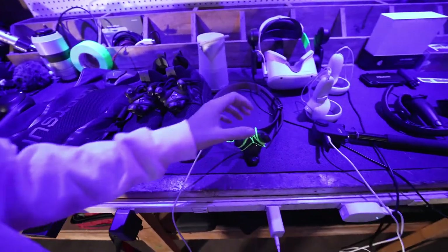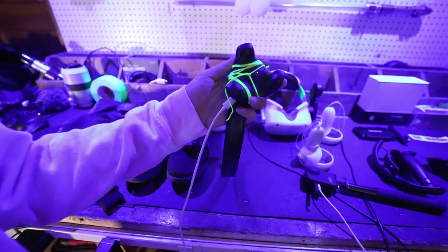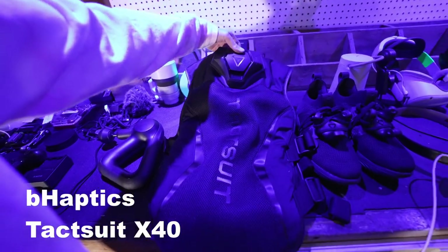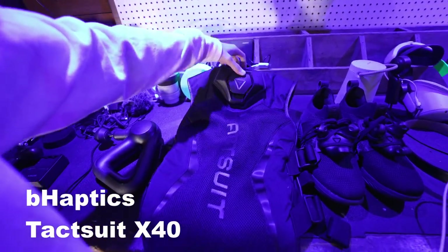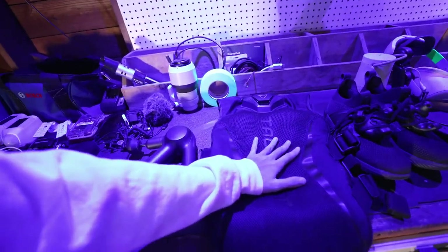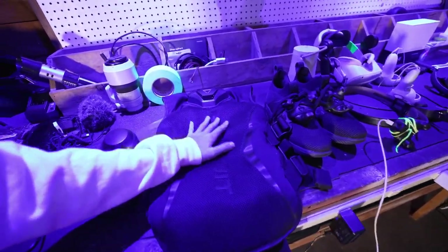So I have those two and then I have this, which is a yo-yo string tied to a 3.0 tracker on a belt. bHaptics TactSuit X40, I believe. I just got this and started using it. I haven't done much with it, but it's really, really cool. I might do videos with it later on.